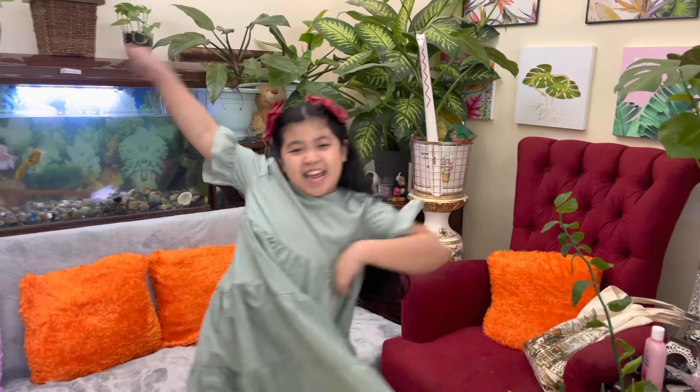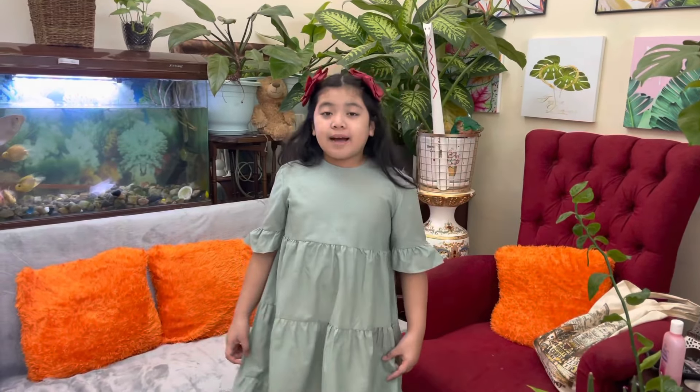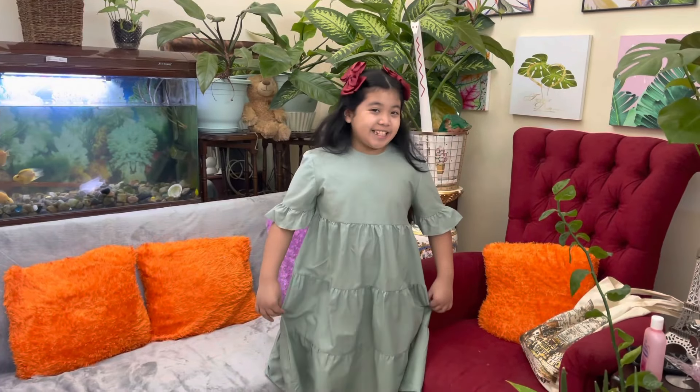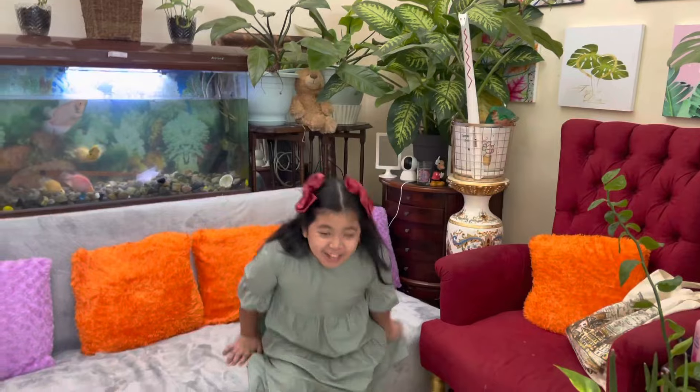Hi guys, welcome back to Red Clan. For today's video, we're going to be showing you how to prepare the takwai so we can cook it and some other Filipino foods. Let's go!